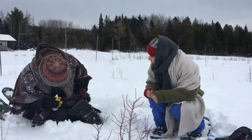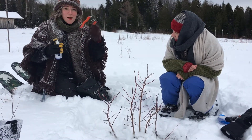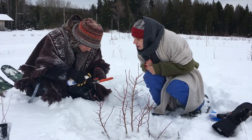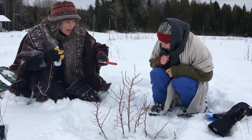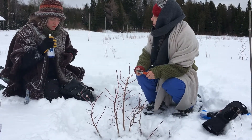Ginette knows a lot about cuttings and loves to share her knowledge with her friend Violette. She reminds her to clean her pruning shears every 10 plants in order to limit the spread of diseases. She tells her to make cuttings of 20 centimeters, cutting directly below a node. They choose to do semi-hardwood cuttings, cutting shoots that grew last summer and started lignifying this winter.